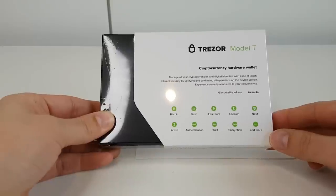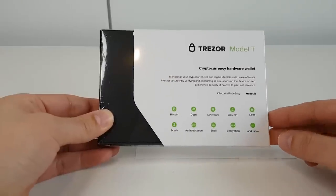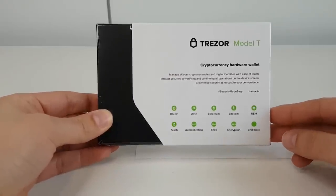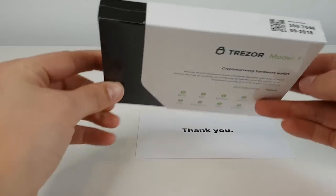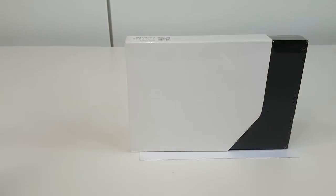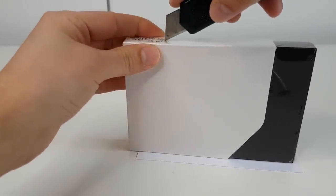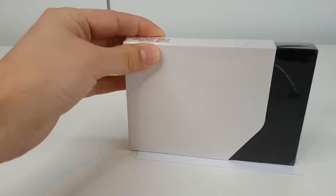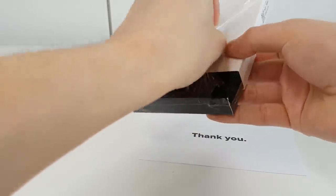It supports all of the primary or most common coins as well as Ethereum tokens, and you can also use it for two-factor authentication, so it's got quite a lot of different features. Let's open it up — I've seen a couple of screenshots but I've not seen one in person yet, so I'm quite excited. Let's get this wrapper off.